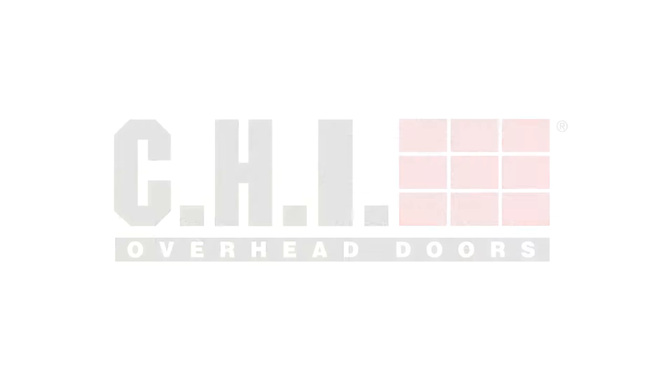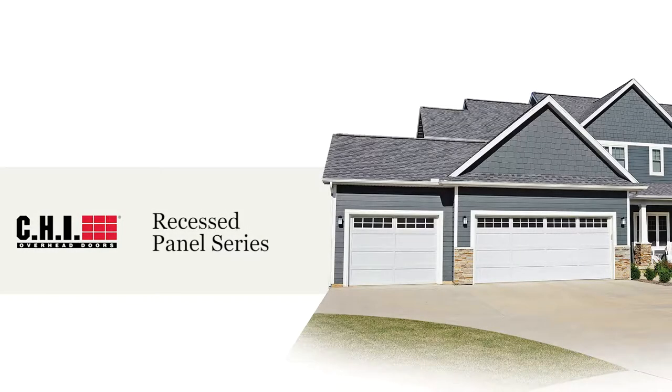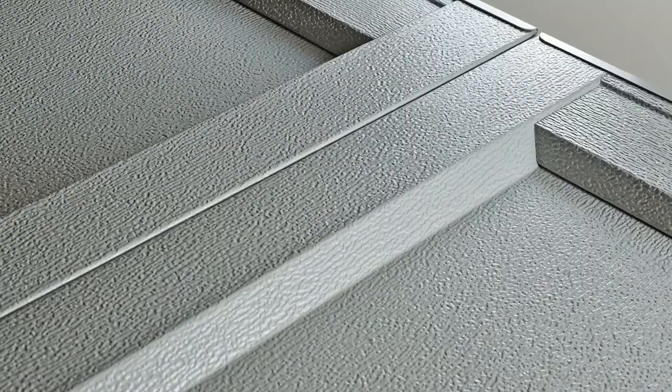In a nod to the past, the CHI recessed panel garage door offers the look of a traditional wood frame and panel door, but with the low maintenance and reliability of steel construction. CHI's recessed panel door is equipped with polyurethane insulation, the perfect pairing for superior weather protection.